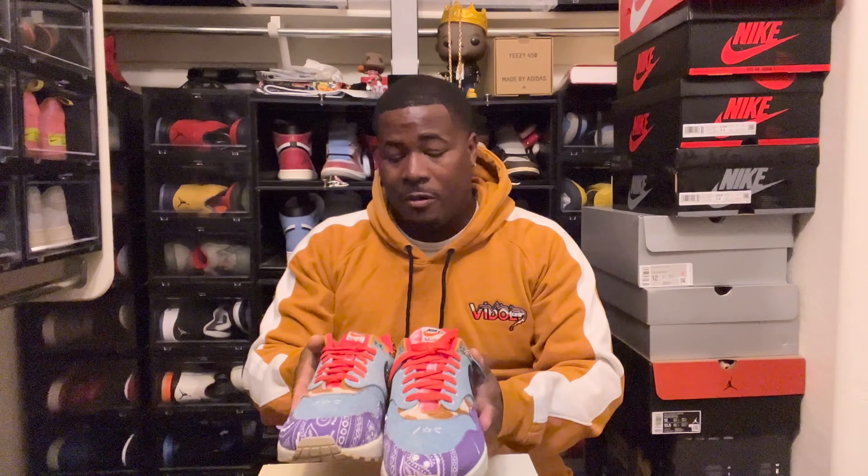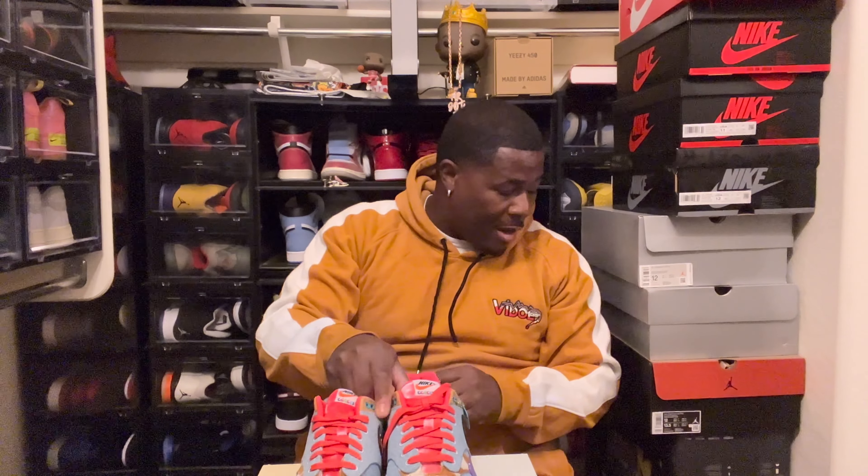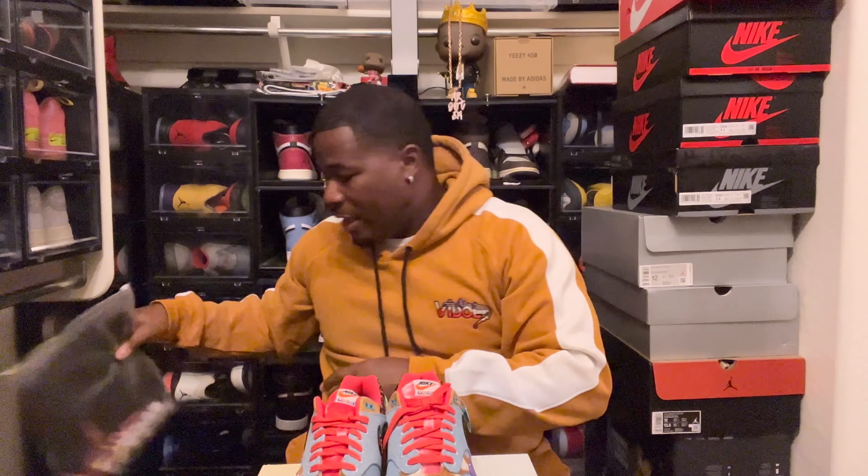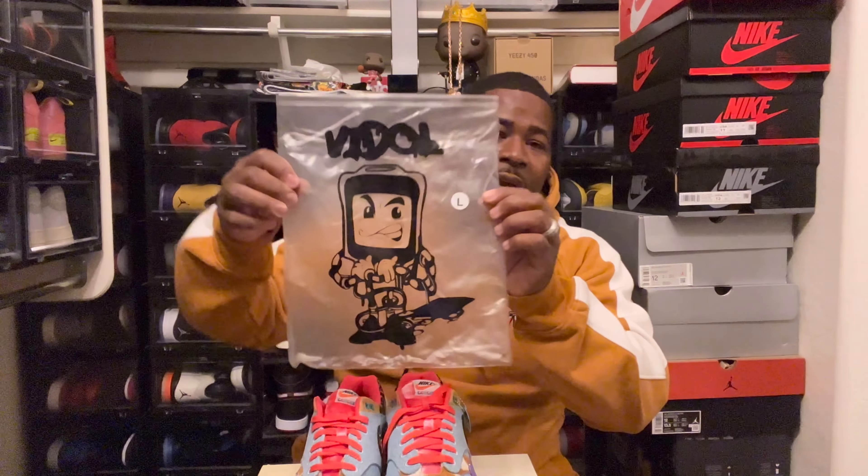We got the whole entire collection. I've been waiting to show you guys this — I'm a little bit on the late side, but hey, a video is better than no video. As you can see, we got the green, the purples, the browns, the pinks, the blues from the jeans. I appreciate all the hard work that Concepts and Nike came together to bring this. I think this is amazing. Will I be wearing these anytime soon? Probably not — I'm going to sit on these for a while. I have a bunch of other Air Max I haven't even worn yet. These are definitely nice though.